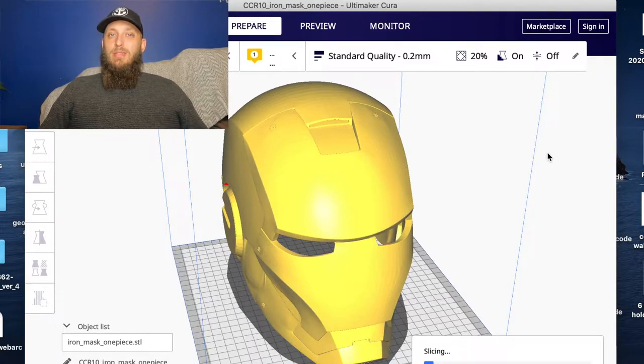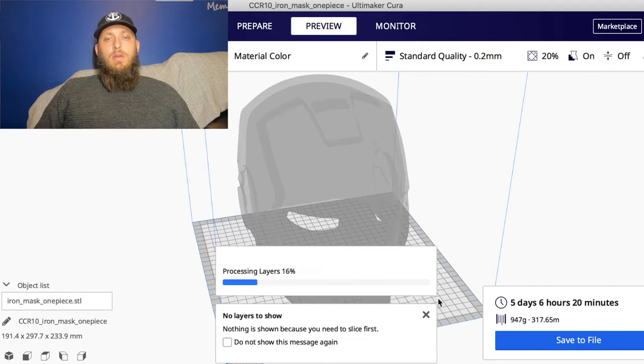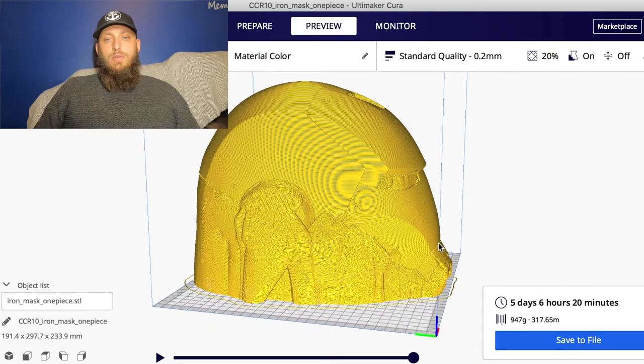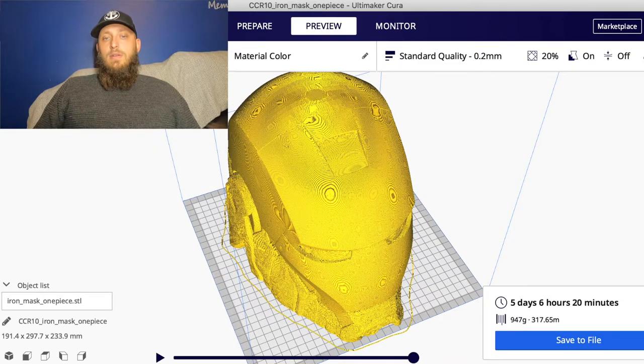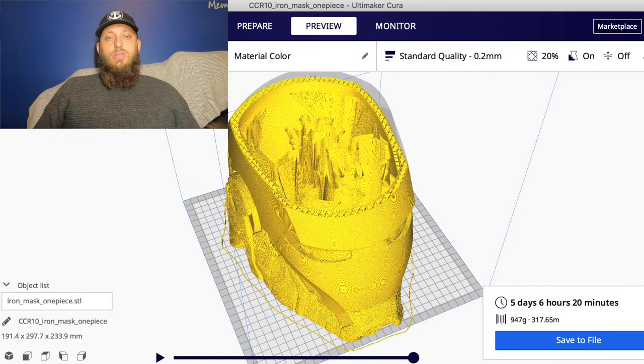Slicing is going to take a while, so I'll cut back when it's finished. After what seemed like a small lifetime, it's finally sliced. If you head over to preview, that will give you the whole print layout of how it's going to print and where the supports are. There you go - that's what it's going to look like once it's done, with all the supports. It's a massive print, but it saves the faff of gluing - you can just print it and away you go.